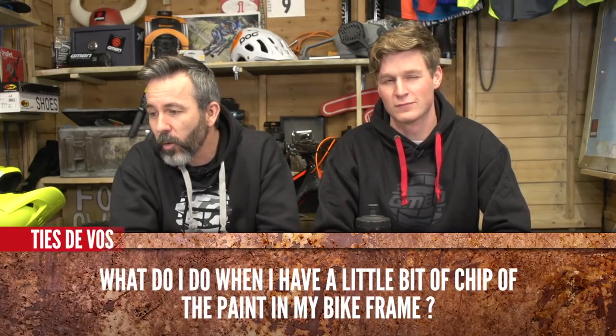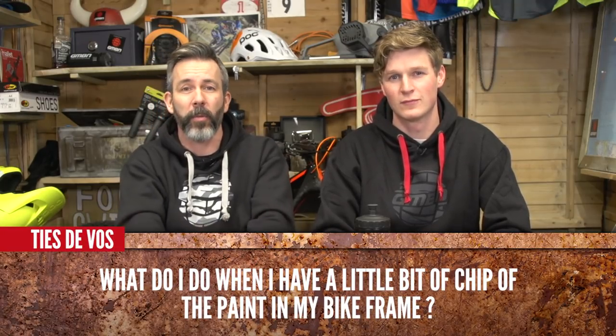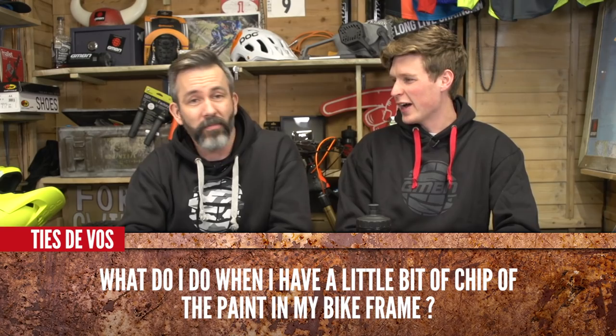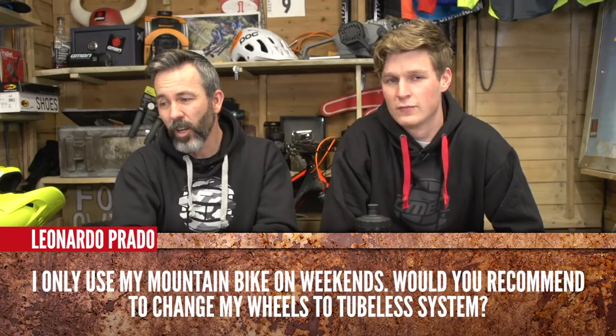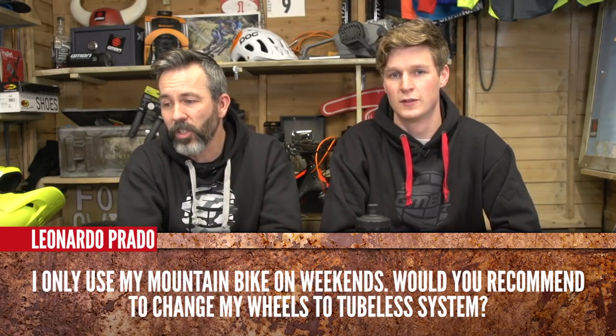Quick fire round! TS DeVos says: what do I do when I have a little chip in my paint on my bike frame? Probably nothing — it happens. You go out riding, get a scratch, have a cry about it, and then go out riding again. Leonardo Prado says: I only use my mountain bike on weekends — would you recommend changing to a tubeless system? I'd say do it — why wouldn't you? If you're riding two out of seven days that's pretty good, and tubeless is sweet. Go for it.